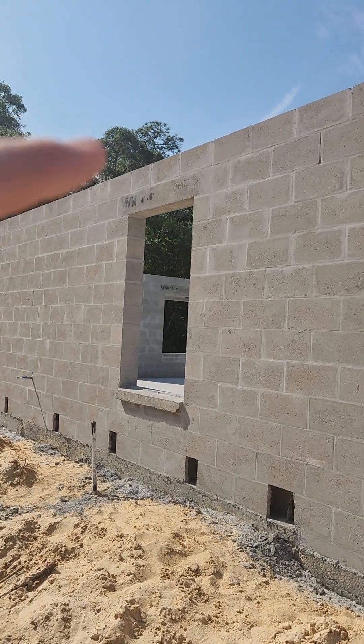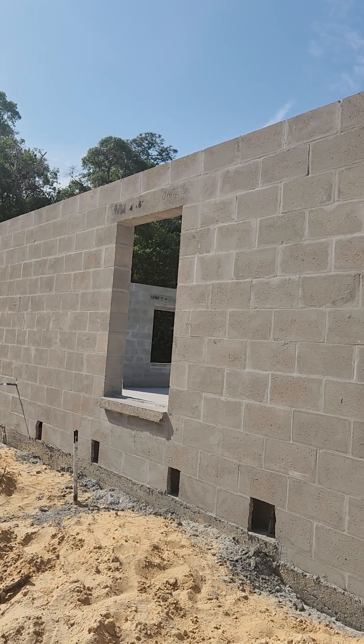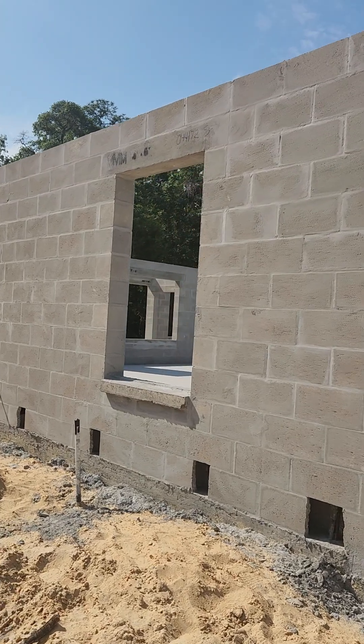Hey everybody, Tyler here with BuildReady down in beautiful, sunny Florida. I wanted to show you guys what would be called a precast lentil. I originally am from the north, so a lot of this stuff is very interesting to me, and I want to share it with you guys. Similar to what a beam does in the north, we use what are called lentils in the south down here in Florida.